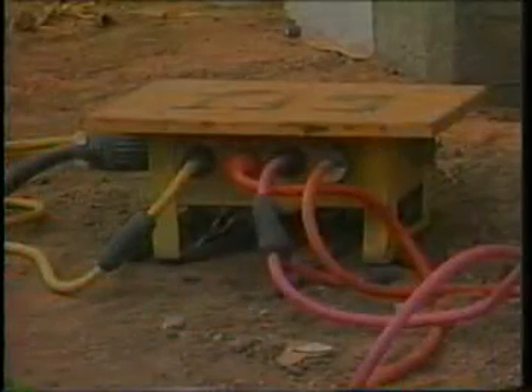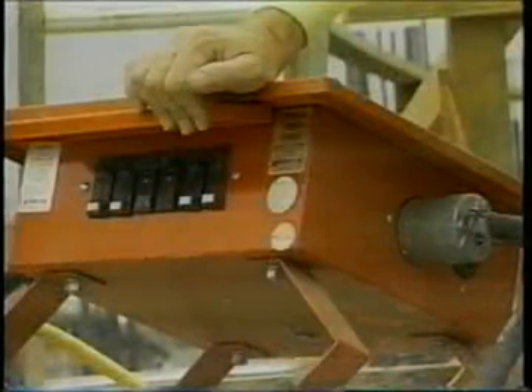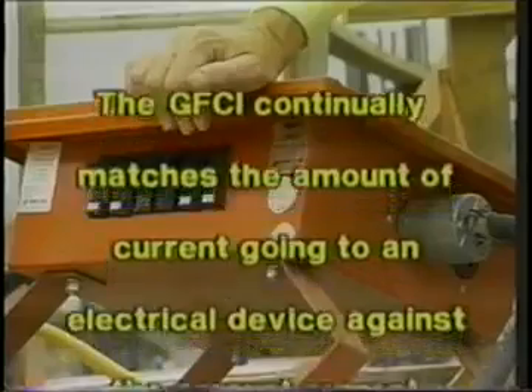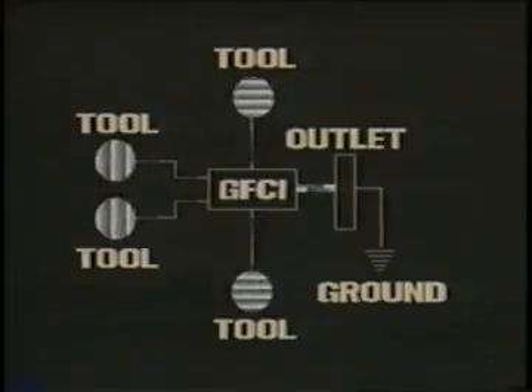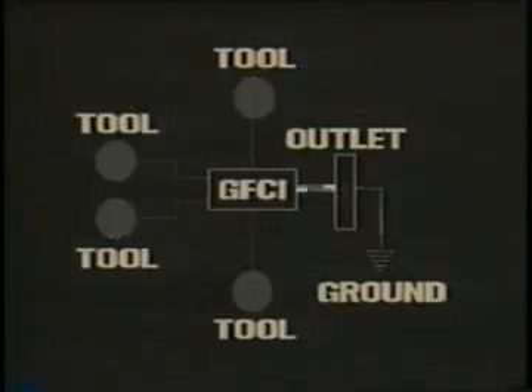The use of a ground fault circuit interrupter, or GFCI, is one method used to overcome grounding and insulation deficiencies. The GFCI is a fast-acting circuit breaker which senses small imbalances in the circuit caused by current leakage to ground and, in a fraction of a second, shuts off the electricity. The GFCI continually matches the amount of current going to an electrical device against the amount of current returning from the device along the electrical path. Whenever the amount going differs from the amount returning by approximately 5 milliamps, the GFCI interrupts the electric power within as little as 1/40th of a second.